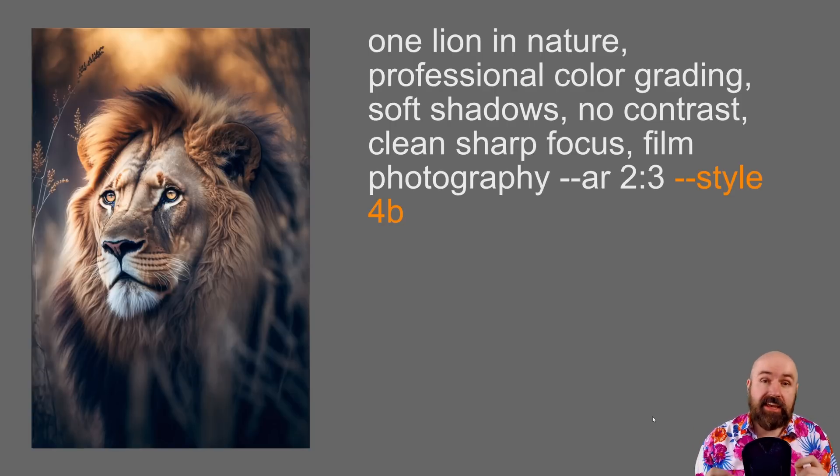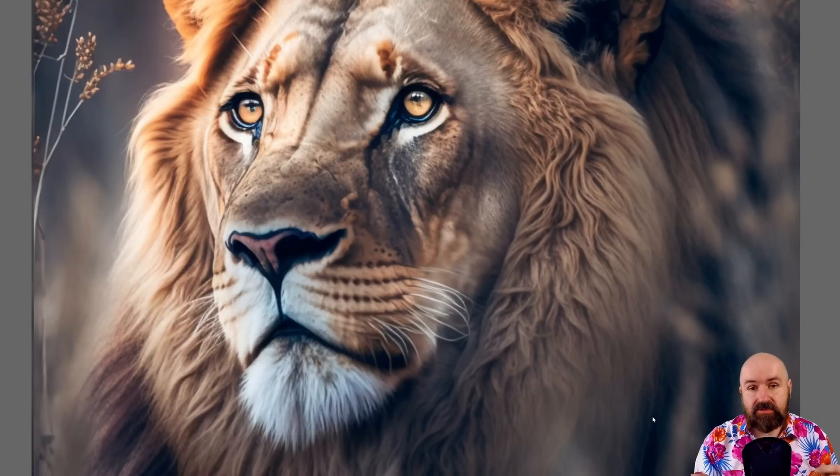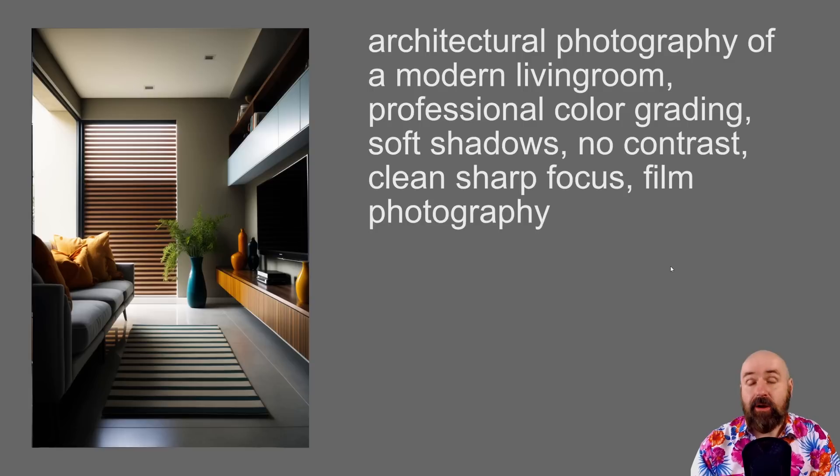If your upscale doesn't have enough detail or isn't sharp enough — because Mid-Journey version 4 still has an upscaling problem — try adding '--style 4b' to your prompt. There are different versions of v4, and for fur, 4b works best. You can see the result has a lot more detail and the individual hair strands are more pronounced. Now let's move on to architecture photography — you can achieve hyperrealism in many different areas. I wrote 'architectural photography of a modern living room' at the beginning to define the medium.